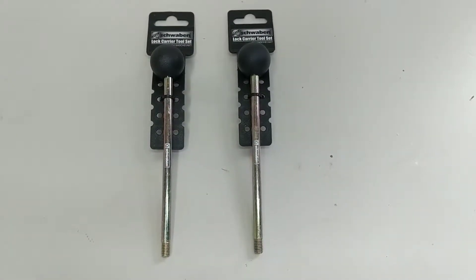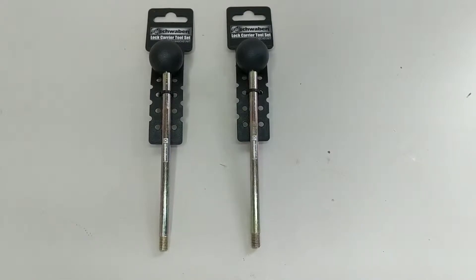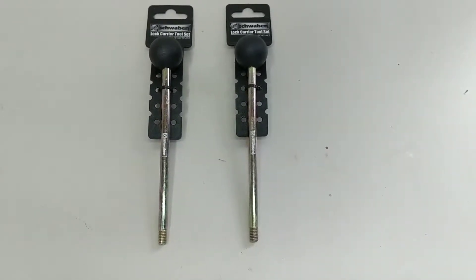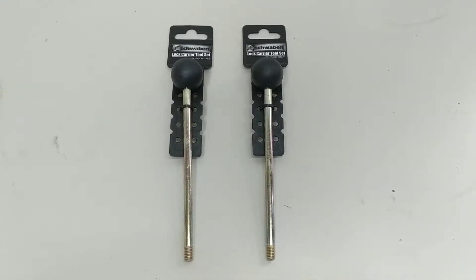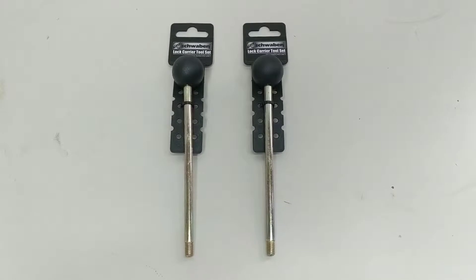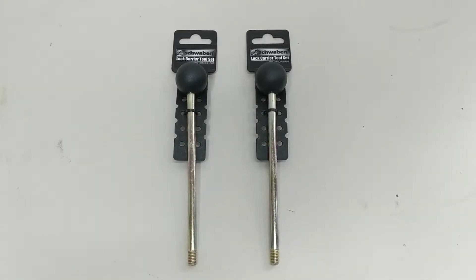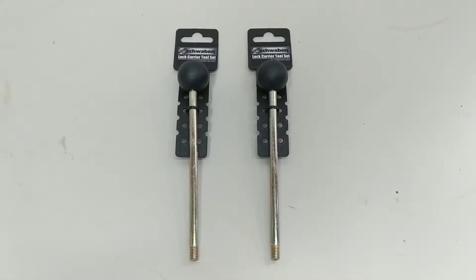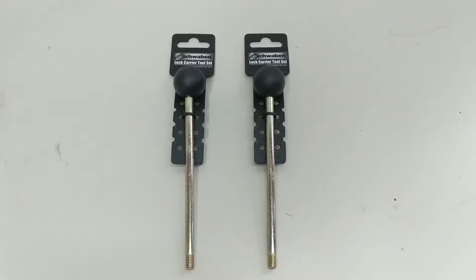Hello, this is a tool review on the Schwaben lock carrier tool set, which is the equivalent to Audi's 3411 specialty tool. I got these as a set from ECS Tuning for $15 American dollars. The purpose of these pins is to give the front lock carrier on your Audi or VW support while it's detached from its mounted position and pulled outward, sliding onto these pins. This creates more room to work around the front of your engine for common timing and cooling system jobs while keeping the coolant and AC lines connected. I'll show you how it works.